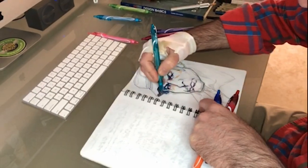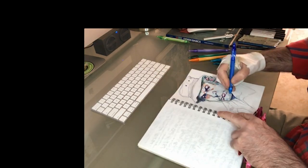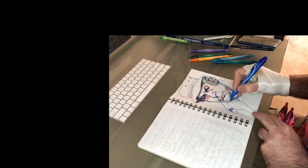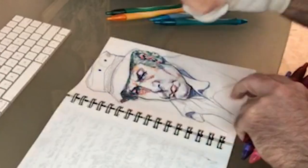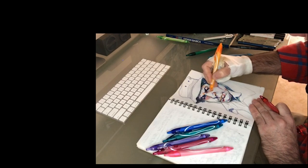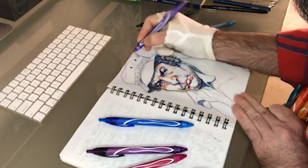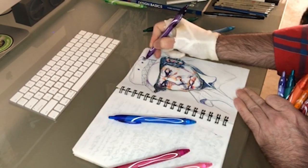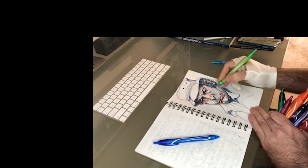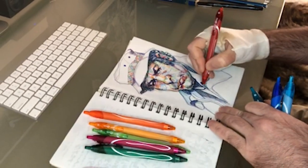Never drawn Burt Young before — always liked him as an actor. He's got an interesting face so we're just knocking it out. The reason I'm using those Bic pens is when I started doing YouTube I wanted the tools I used to be affordable and accessible, where anybody could get them. You don't have to have an art supply store — just go to your local Walmart or office supply place, pick them up cheap. That way if your kid doesn't like it, well, you've got ten dollars worth of office supplies and nothing goes to waste.